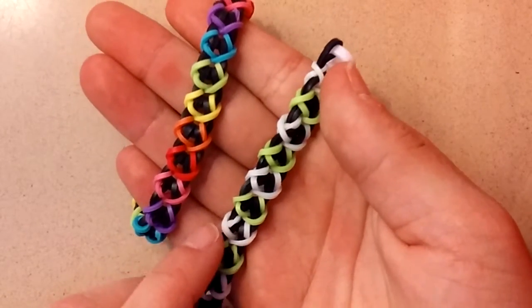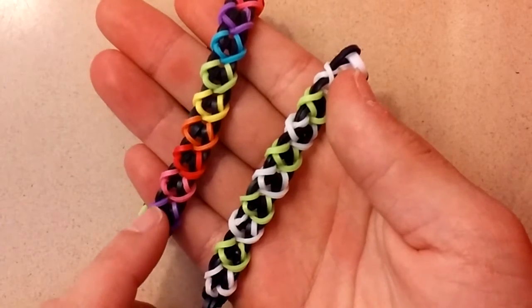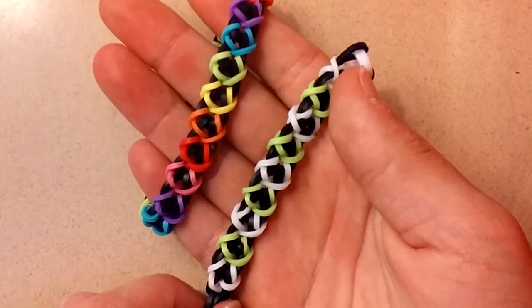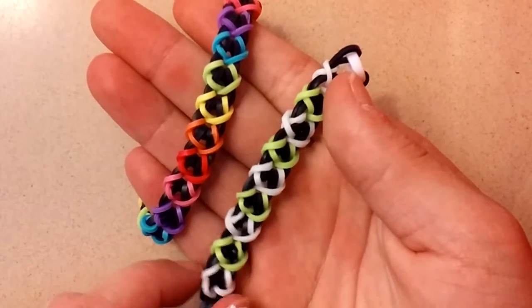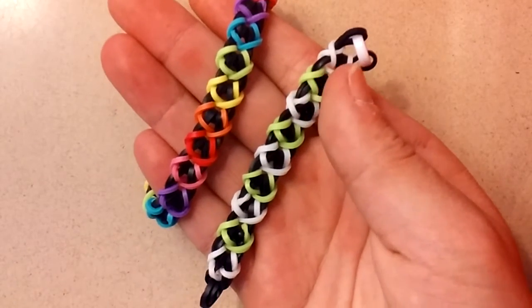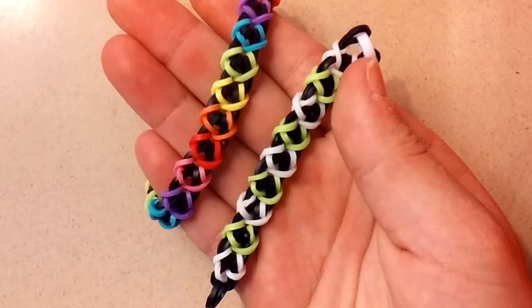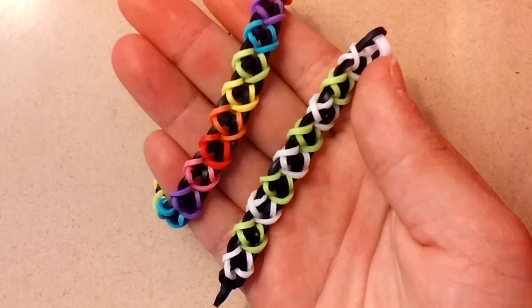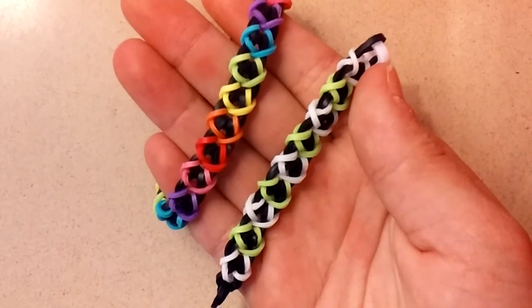Thank you guys so much for watching this tutorial on how to create the Argyle Jubilee Bracelet. If you'd like to post this on Instagram, please do, and use the hashtag Jaden's Tutorials and the hashtag CrazyForCats19, and tag us both in your picture. All of that will be down below if you have any questions. Give this video a big thumbs up if it helped you out, and also subscribe. I'll see you guys later!